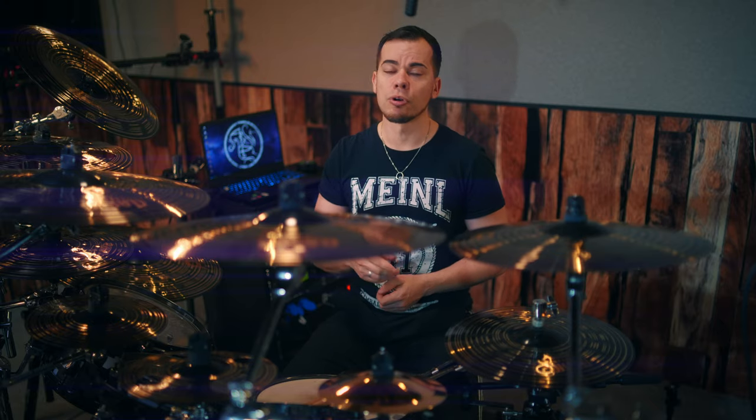Set the metronome to a fast tempo of your choosing, use only hi-hat and ride — no crashes or toms — and play an equal number of bars of double bass and blast beats for as long as you want or can.